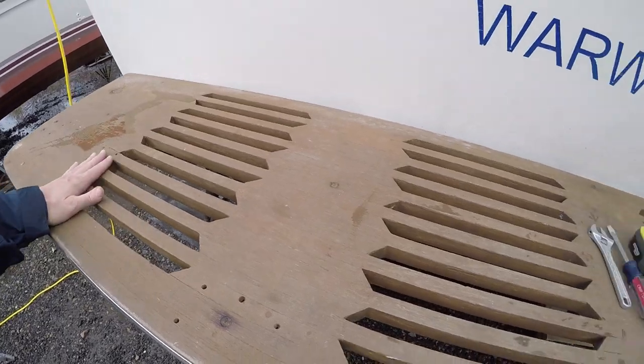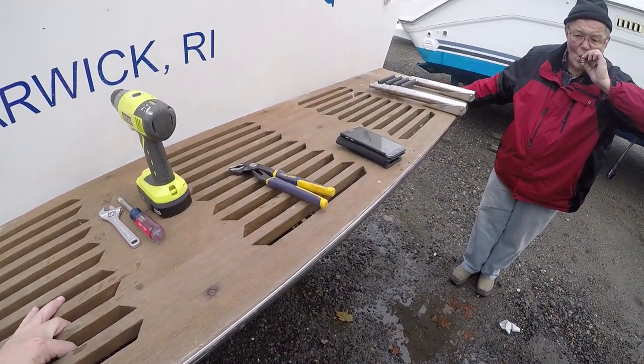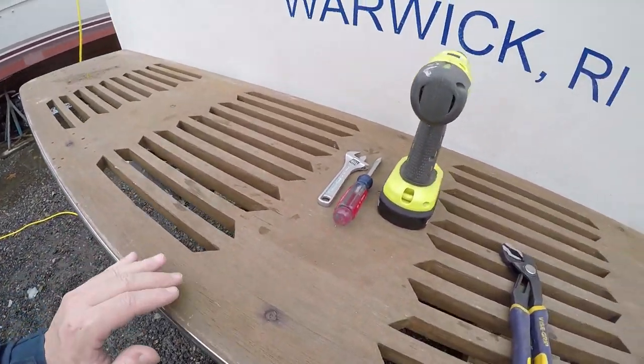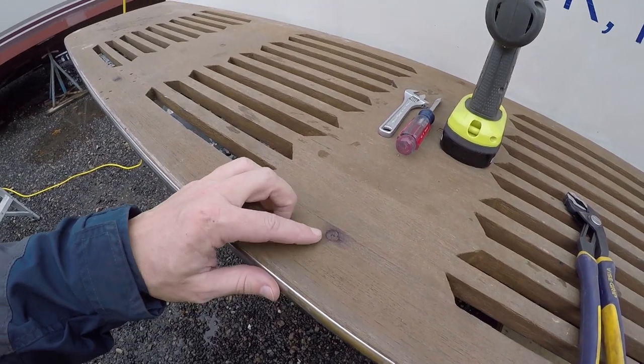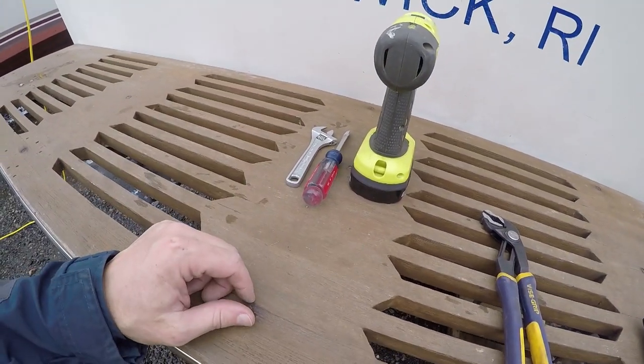This here is actually our first big project with Stargazer. That's my father right there — everybody wave at Doug. The swim platform basically needs a complete facelift. The level of neglect with this thing was something you'll see for yourself here in just a minute.